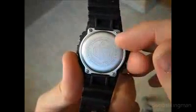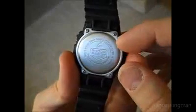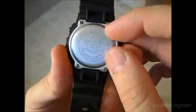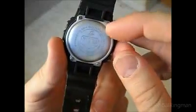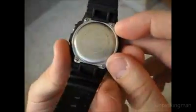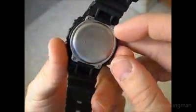It has a stainless steel screw-down back. One problem people with hairy wrists may have is that the hairs may get caught in these screws once in a while. That happens to me about once a month, but other than that it shouldn't be much of an issue for most people.